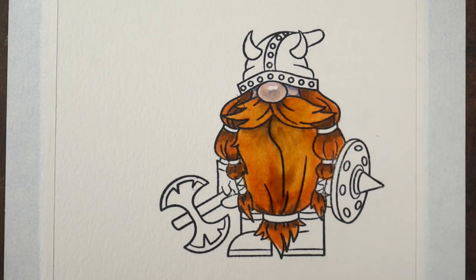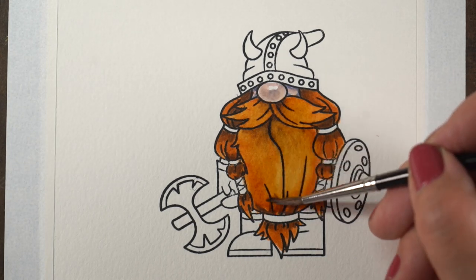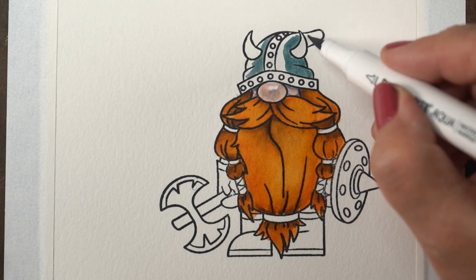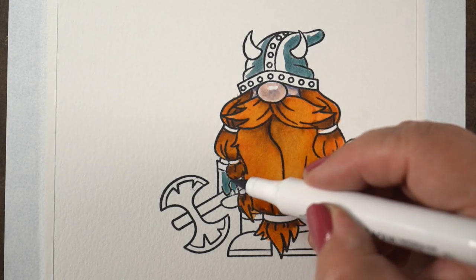So if you get too much water on there and get a pool going, just dry your brush out and soak up that water with your brush. And I'll just zoom around and color the rest of this guy.